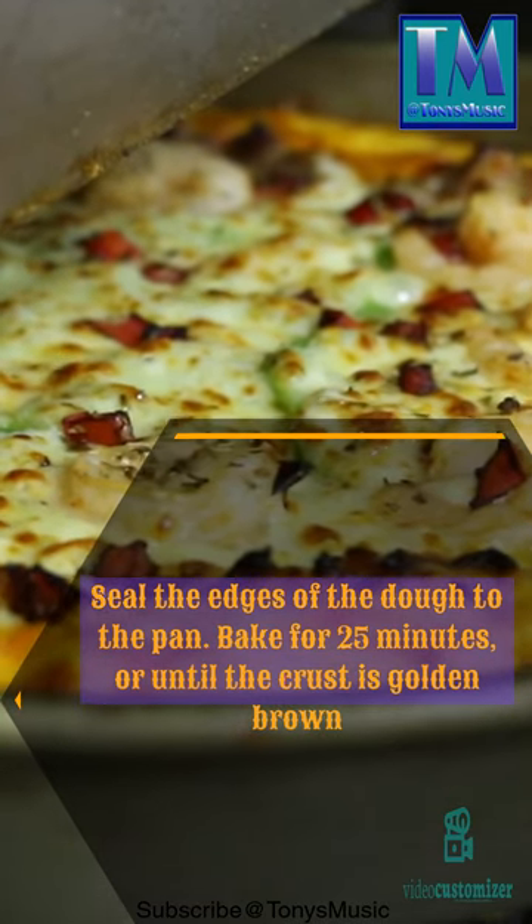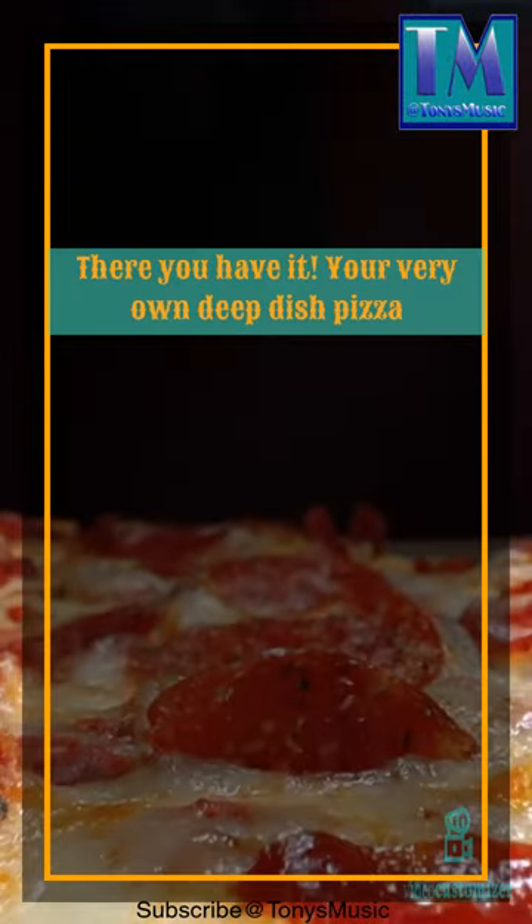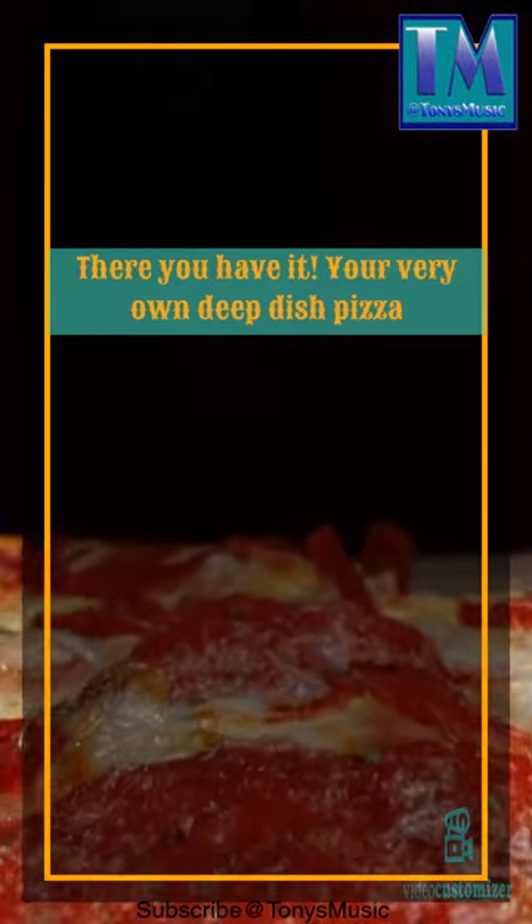Bake for 25 minutes or until the crust is golden brown. There you have it — your very own deep dish pizza.